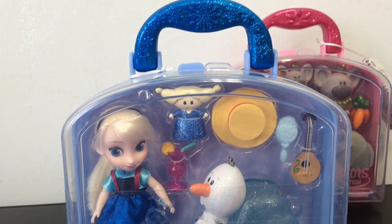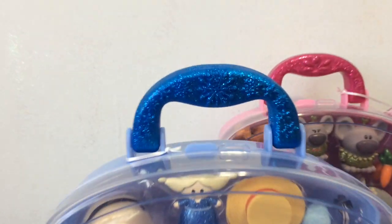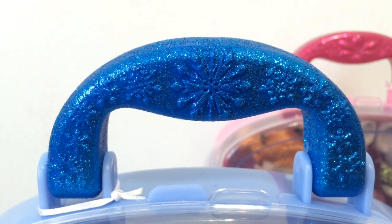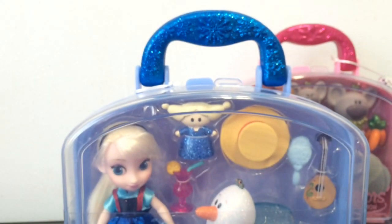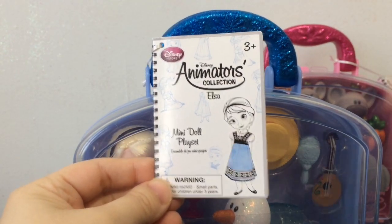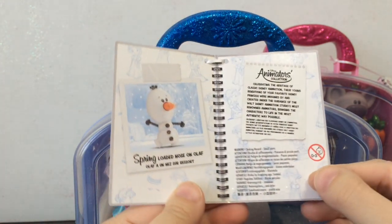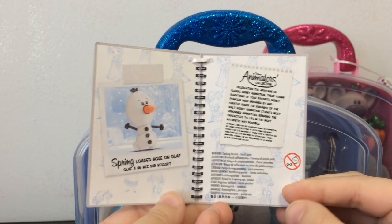Here's a look at Elsa's case, which she gets a blue case that fits her whole icy theme. And here's a look at her handle — you can see there's a snowflake pattern in it, and it's also very, very glittery and cute. Here's a look at her little card as well — the same sort of drawings they had on the bigger animator dolls. And it says spring-loaded nose on Olaf — oh, that's cool! So we'll have to check that out.